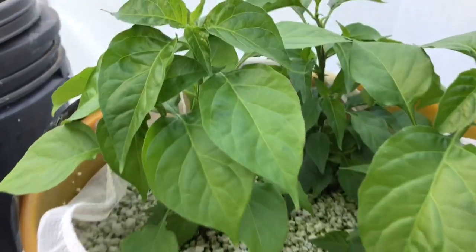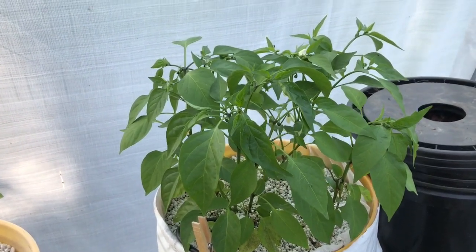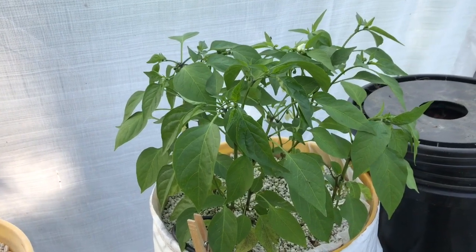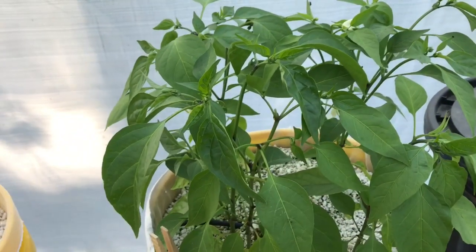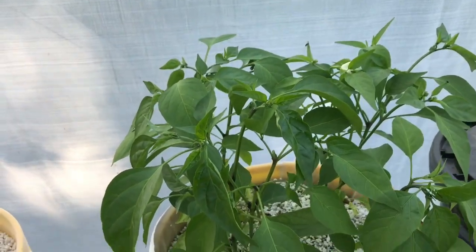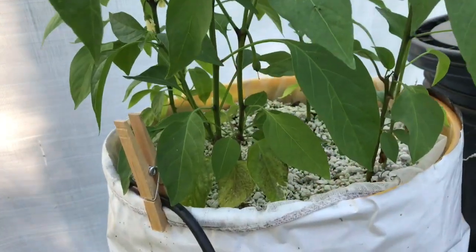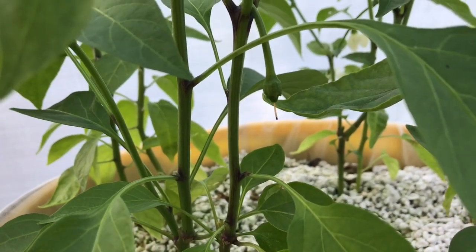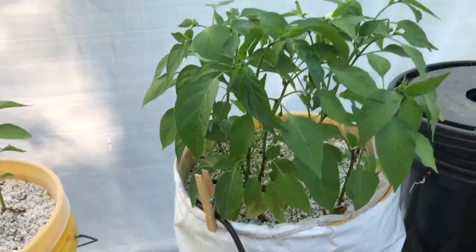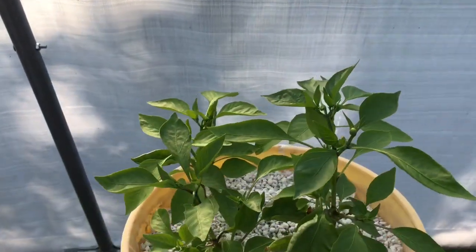They've really come back now and are starting to look really nice — same thing with these. If you've seen my previous videos on this greenhouse, you'll see that these looked terrible when I put them in. These I'm pretty sure are jalapeno — there are four or maybe even five plants in there. They haven't really set fruit yet, but actually you can see there's a little jalapeno right there, and this little bush is gonna provide a ton of jalapenos.